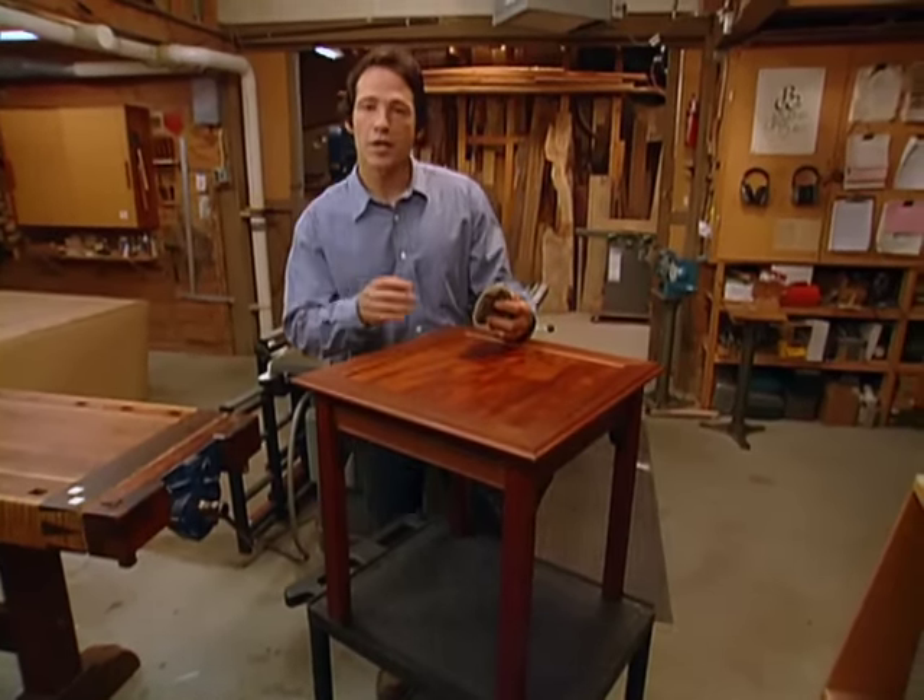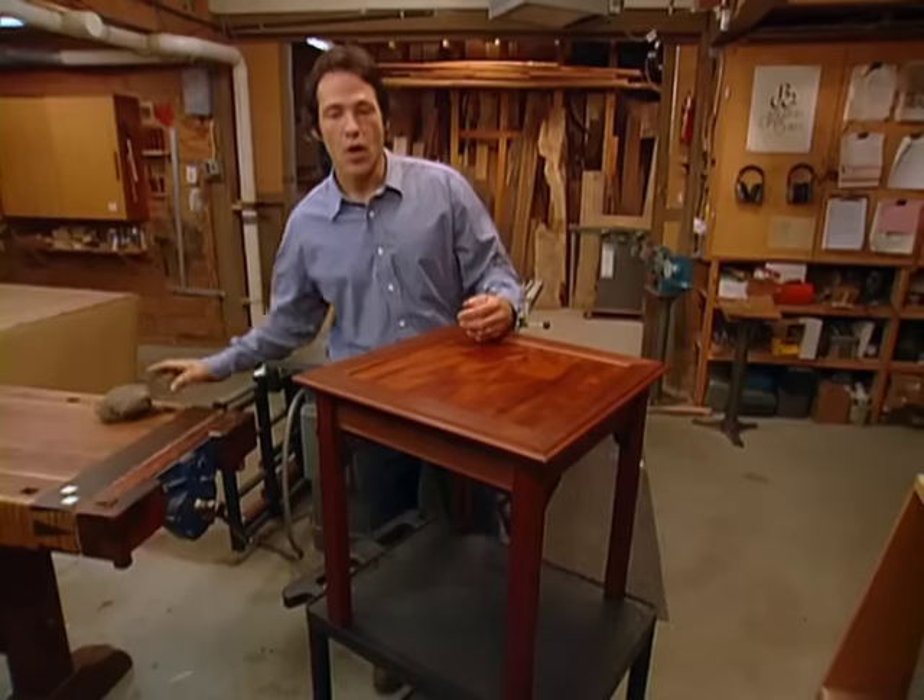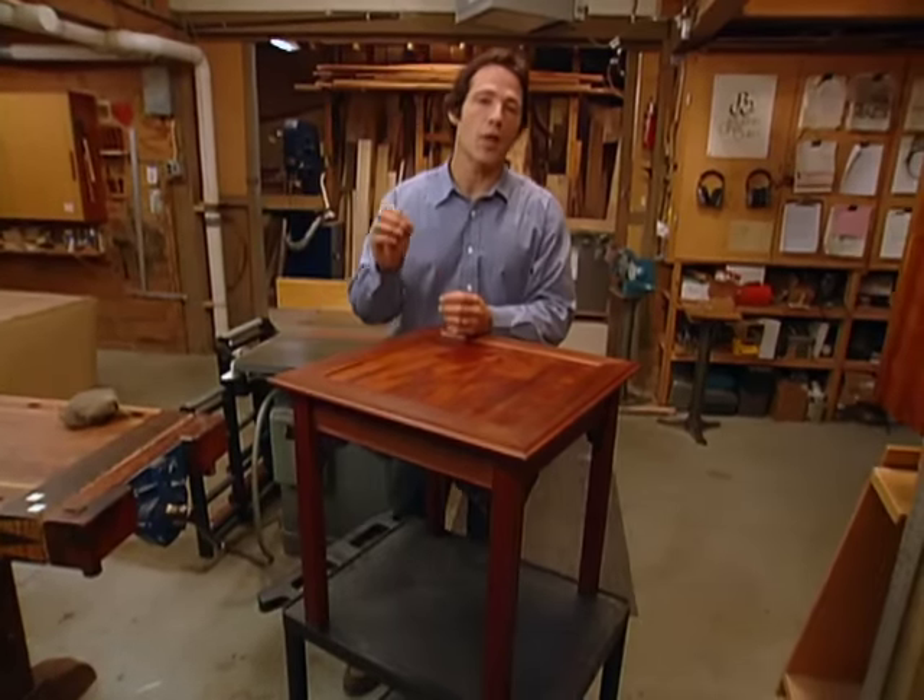As far as maintaining your side table, here are a couple of different options. Try an occasional light dusting with a few drops of lemon oil, or use a little bit of high-quality wax on a soft cloth. I'm David Marks. Thanks for joining us.